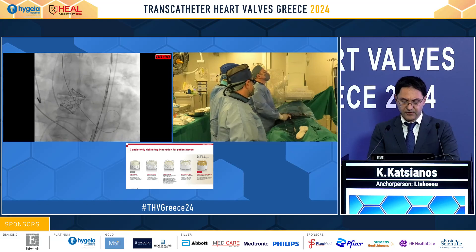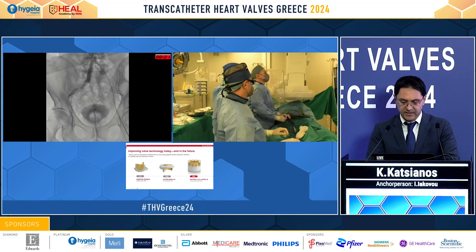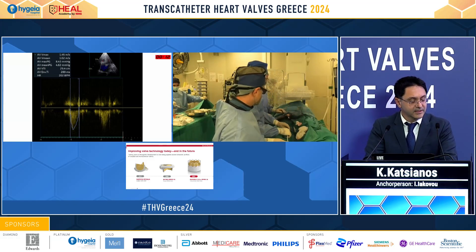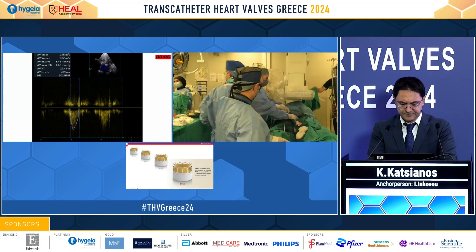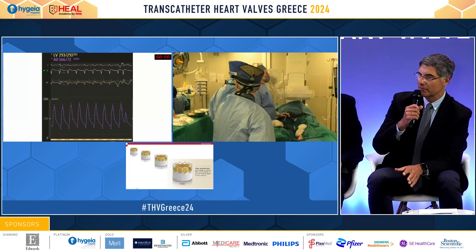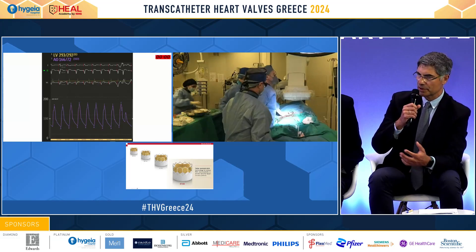This is our final result. The access point remained very good. As the Resilia platform delivers, we ended with a very low mean gradient and a good hemodynamic result. This is an excellent demonstration of how to treat a bicuspid valve with such large anatomy — very tricky, and the valve is also a little horizontal. A great demonstration with the new valve.